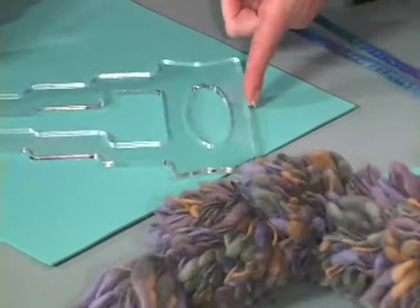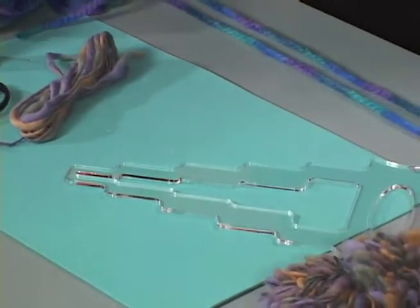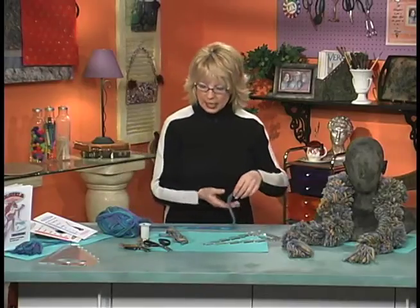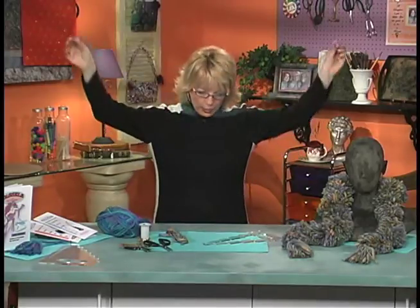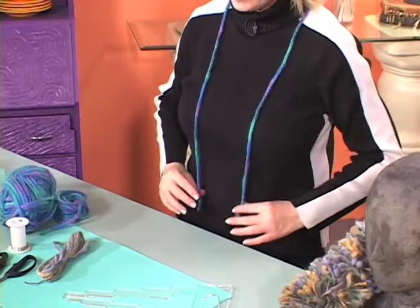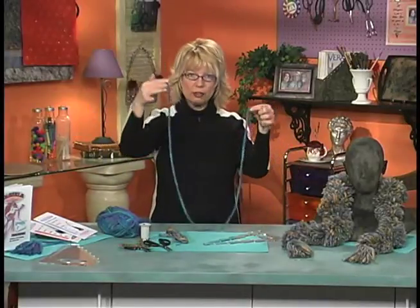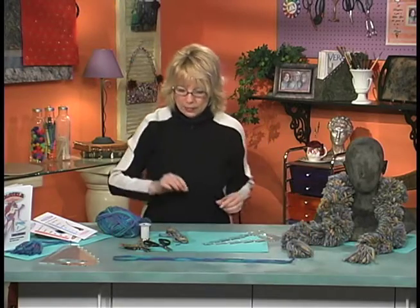I just took my paddywhack pom-pom tool and made all the pom-poms at one time while watching TV — fun doing both things at once. The first thing you need to do is decide how long you want your boa. Take your piece of yarn, put it around your neck, and measure it. If you want it to go down to your waist, that is where you cut your yarn piece. This is what you'll use to measure as you go.